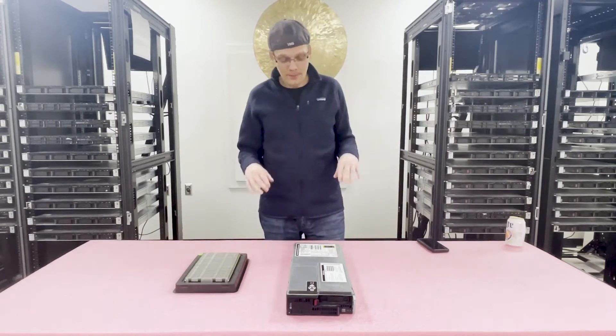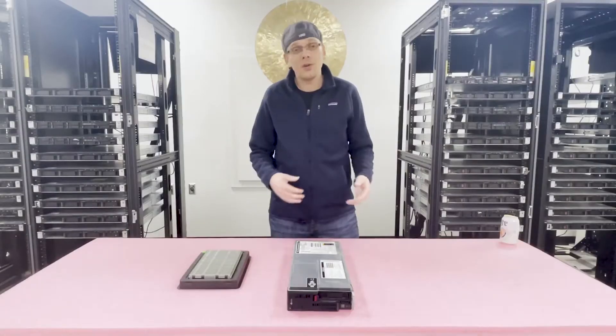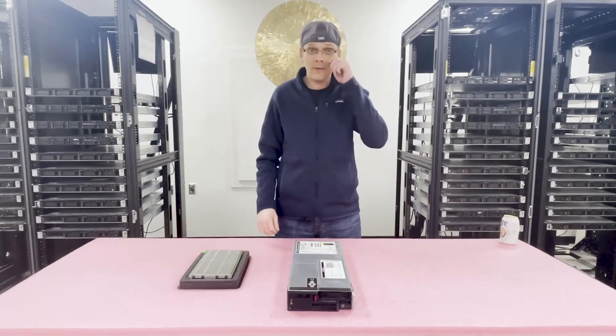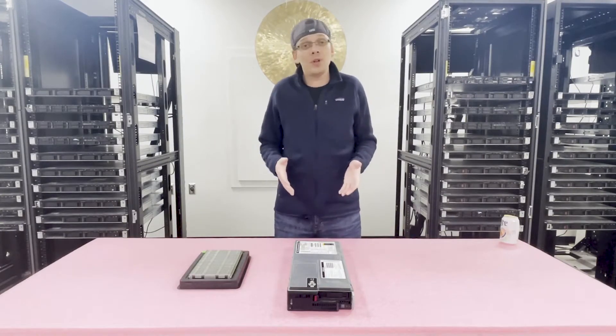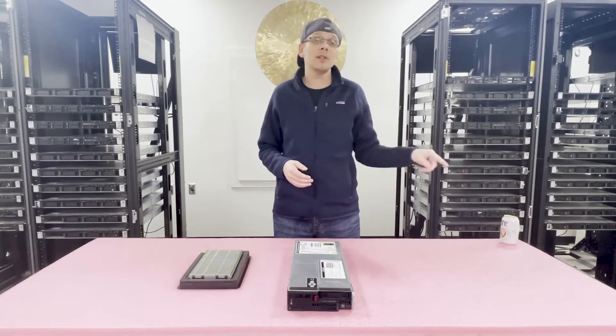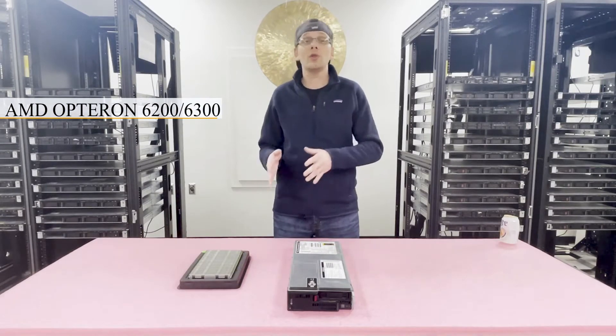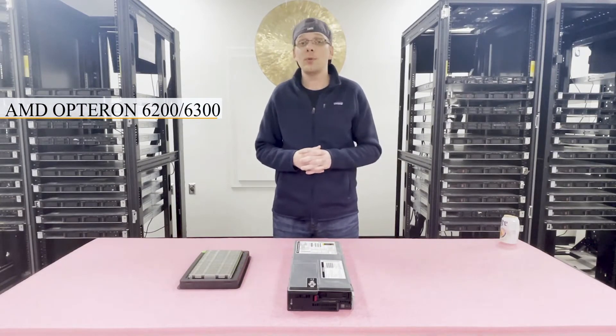Thanks again for stopping by — let's go ahead and actually hop into what you wanted to watch tonight. The HP ProLiant BL465C Gen 8 is actually just like the BL460C Gen 8. The only difference is the 460C takes Intel procs, and this one takes AMD Opteron 6200 or 6300 series CPUs.